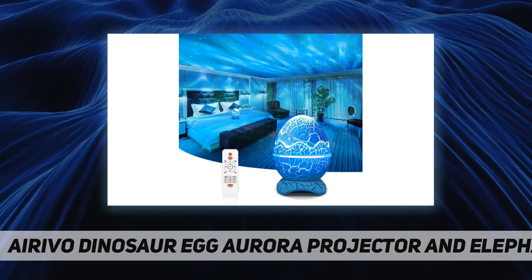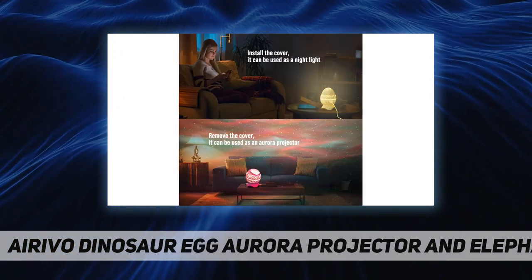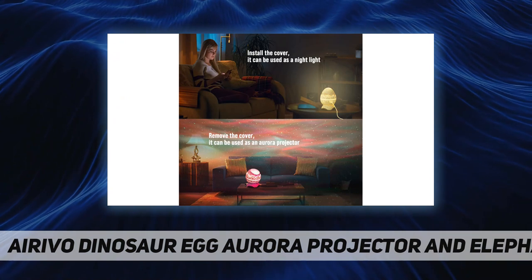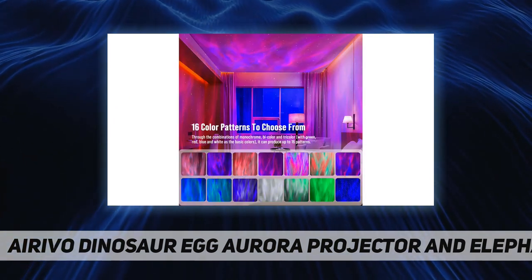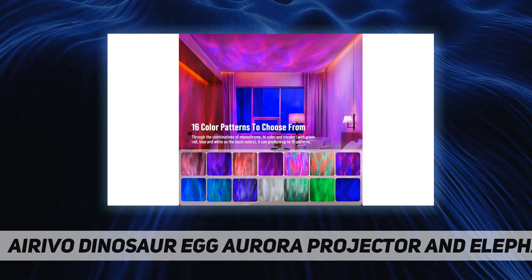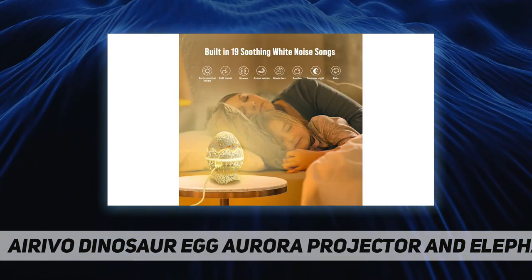The relaxing sounds include birds tweeting and chirping, running water, soothing chimes, and crackling firewood. All these sounds are fully controllable via the remote. You can also set a one-hour or two-hour auto-off timer on the remote, and the machine shuts down automatically after four hours to prevent overheating.